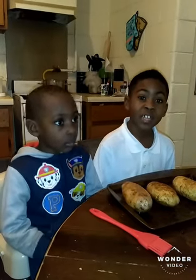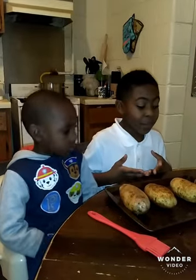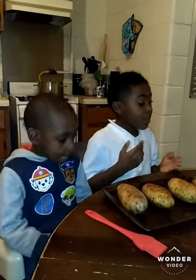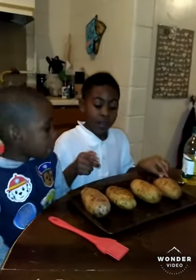This is our first how-to video. We will be making stuffed baked potatoes. First, you should wash your potatoes. Then put a teaspoon of olive oil on them.